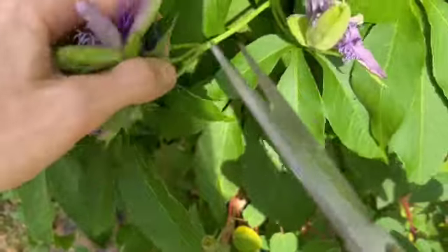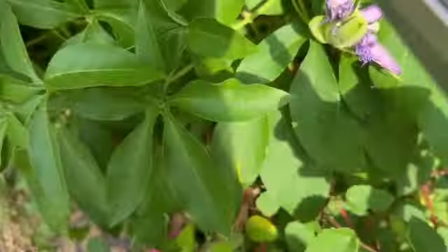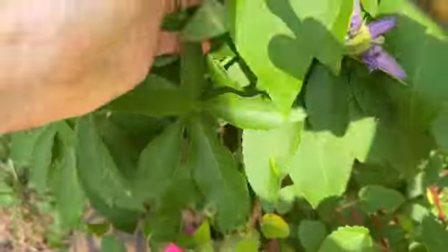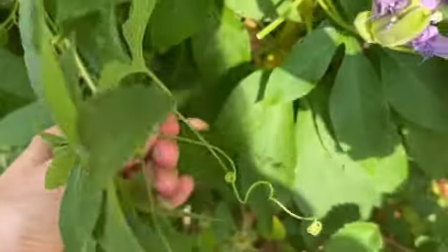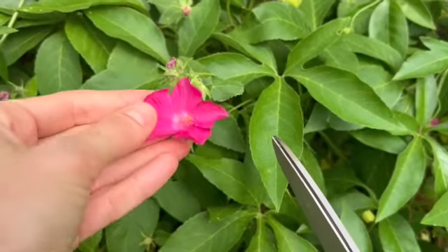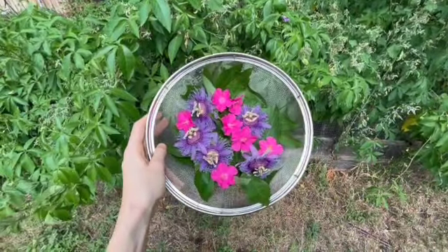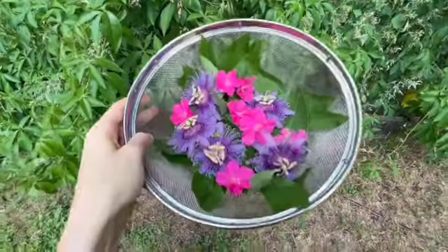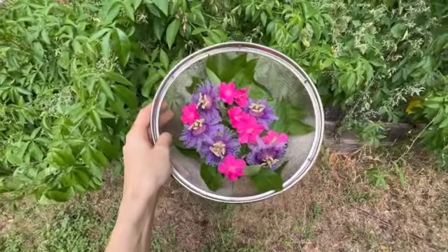We're just going to snip at the stem and snip some of the flowers too. We'll collect a bunch of the leaves and snip those at the stem as well, and also snip some of the rock roses. Once you have all your flowers clipped — look how gorgeous that is — we'll go ahead and go inside.